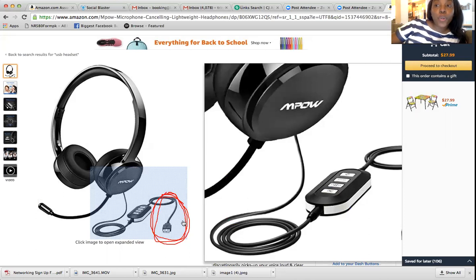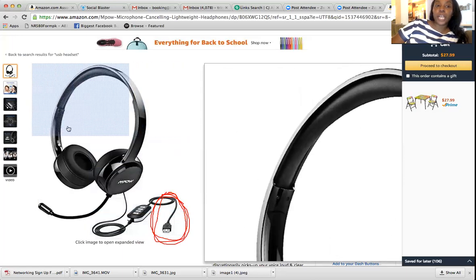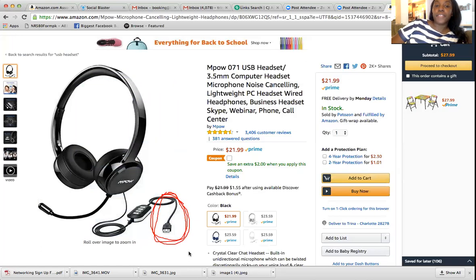Not all clients on the portal are the same. Some require you to have a phone line. What you'll need to do is log onto the Arise portal, click on different companies, click on info, and read — it will tell you. Most of the time your IBO may not know the exact companies that require this. So make sure you read to find out which companies require a phone line and which allow you to use this USB headset.